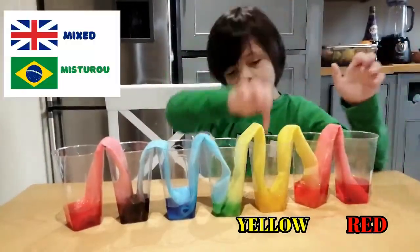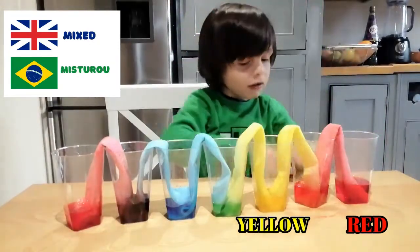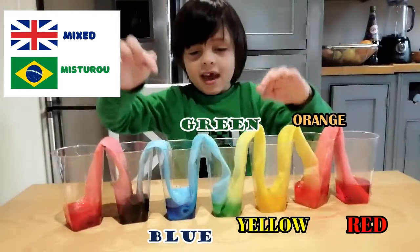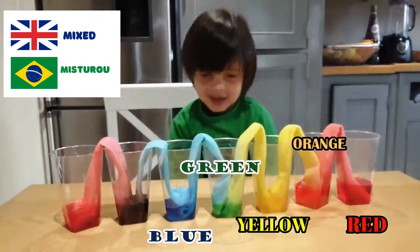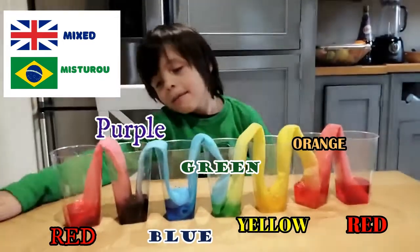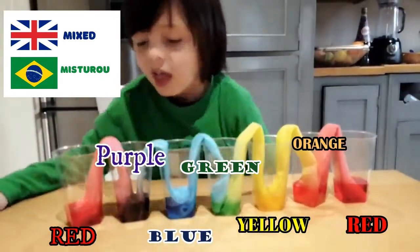The red and yellow water mixed into orange water. And the yellow and blue mixed — the green. And the blue and red mixed purple. Pretty cool.